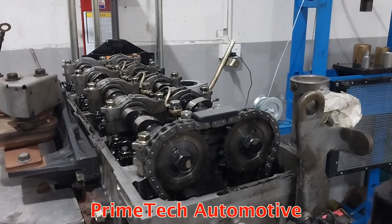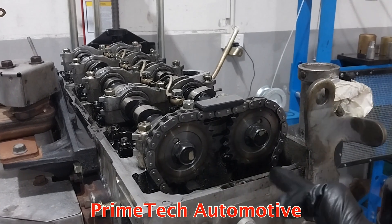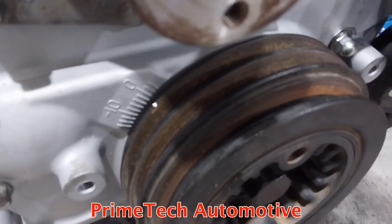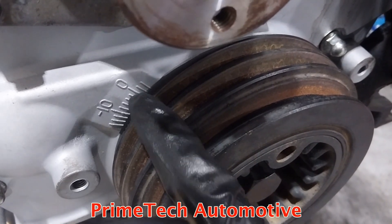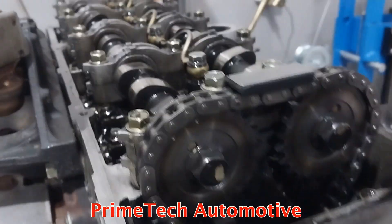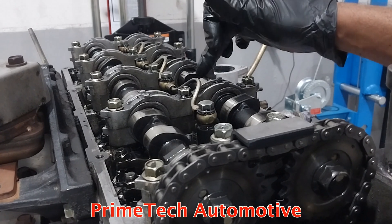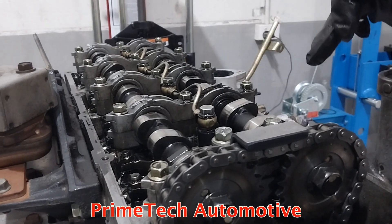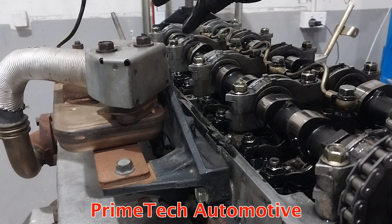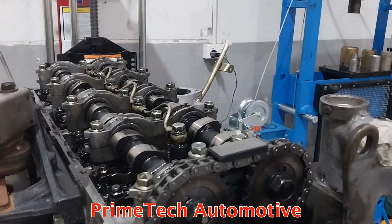I turned the engine clockwise and got the timing marks lined up. The exhaust cam is on this angle and the intake cam on the other angle — like a V shape. The timing mark is on TDC at zero, so number one piston is at top dead centre. At this position you can adjust intake rockers one, two, three and four, and on the exhaust side number one and two on cylinder one, and number three cylinder rockers as well.